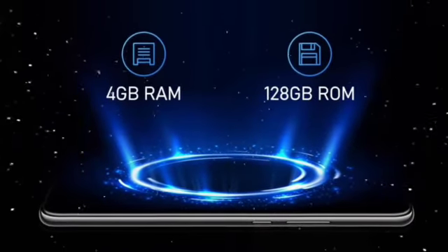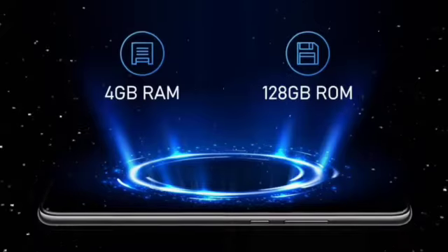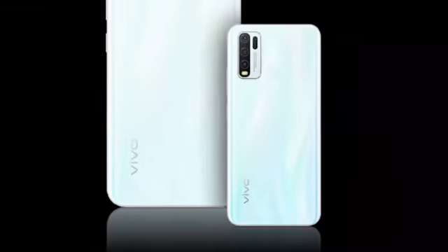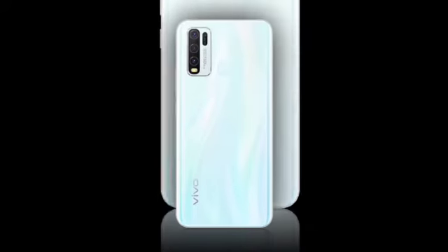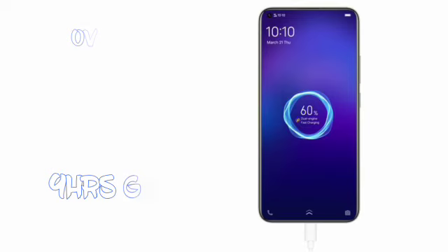Let's now look at the Y30's performance. You know that deleting is so 2019 — the Vivo Y30 gives you plenty of storage to keep all your photos and videos. It comes with 128GB of ROM, allowing you to send, download, and share documents right from your phone. The Y30 also comes with a large 5000mAh battery that gives you up to 2.3 hours more usage compared to a typical 4000mAh battery, with up to 137 hours of music playback or up to 9 hours of online gaming.